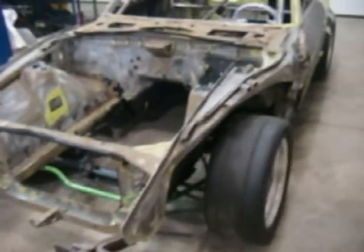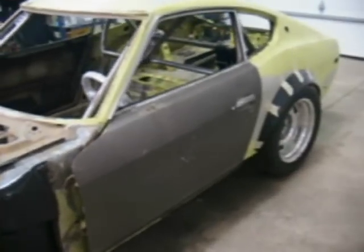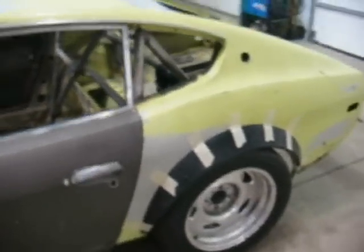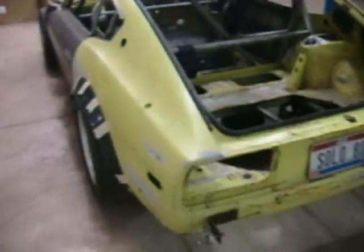Pretty much almost got a rolling chassis here. Just a few things to work on — got some brake lines to hook up, that kind of stuff, but just about ready to drop the engine and the transmission in here.